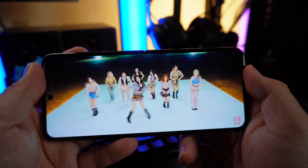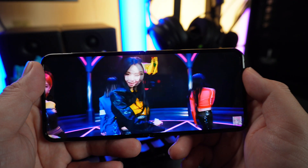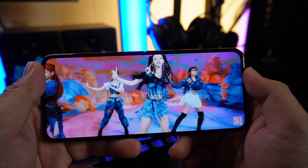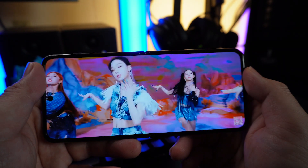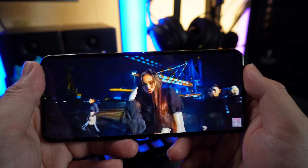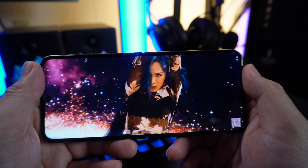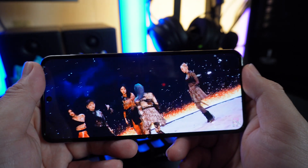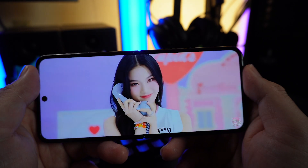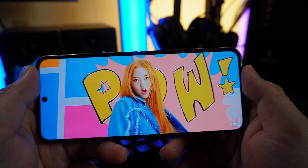I watched several films on it and really enjoyed the display. One thing I noticed is that the bezels at the corners are a bit raised compared to a regular flat smartphone — a little edgy on the sides. But the video quality feels great thanks to the AMOLED display. Samsung's panel quality is well known — blacks are very deep and colors are punchy.